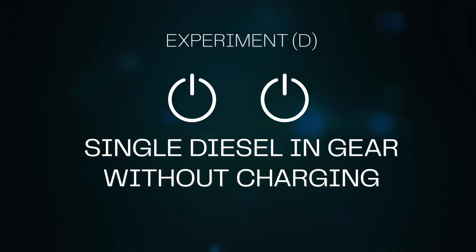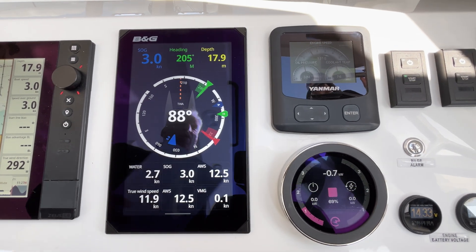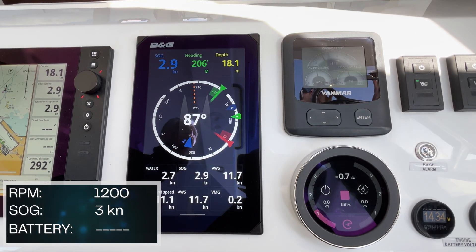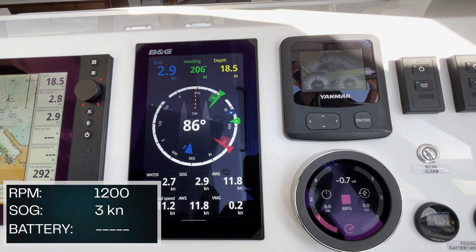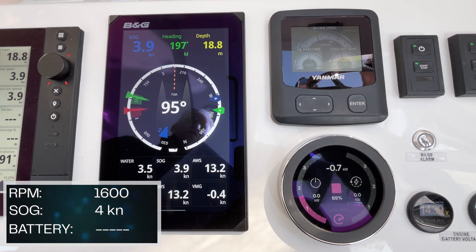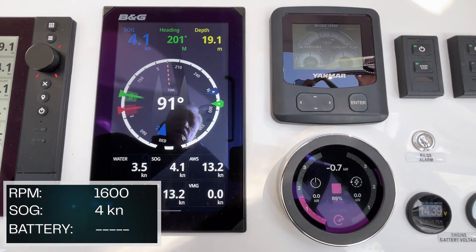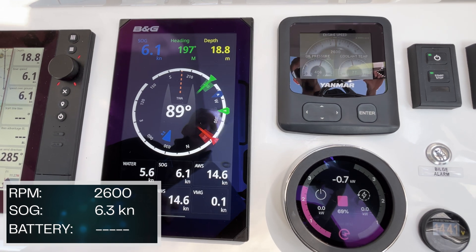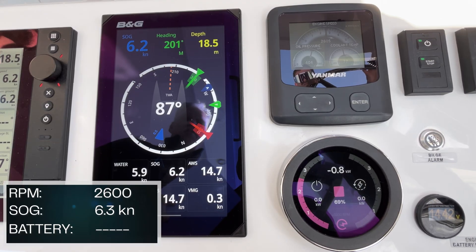Single diesel in gear without charging. Because we're only using the diesel engine, we're showing a slight negative drain just from the electronics on the boat. At 1,600 RPMs under a single diesel engine, we're doing between 3.8 and 4 knots, in a 12 knot crosswind and modest sea state. At 2,600 RPM under a single diesel, we're doing 6.1 to 6.5 knots of speed.